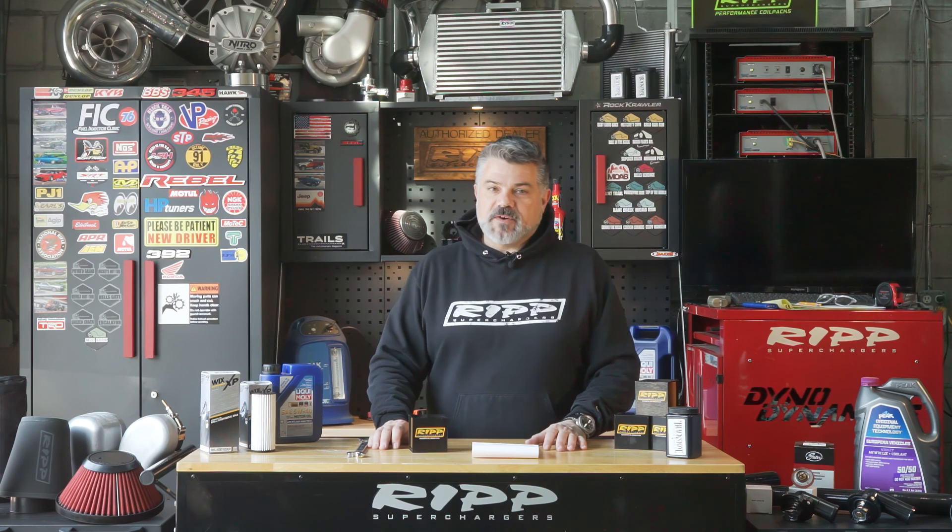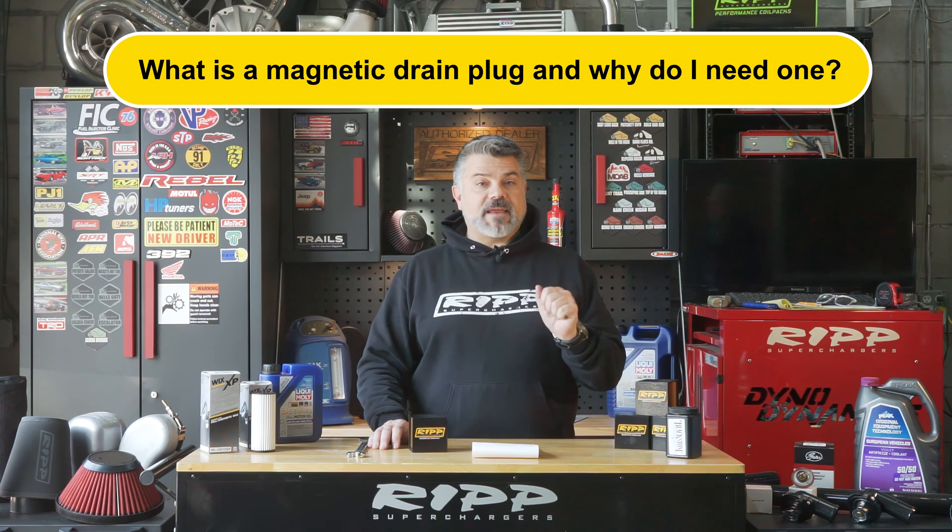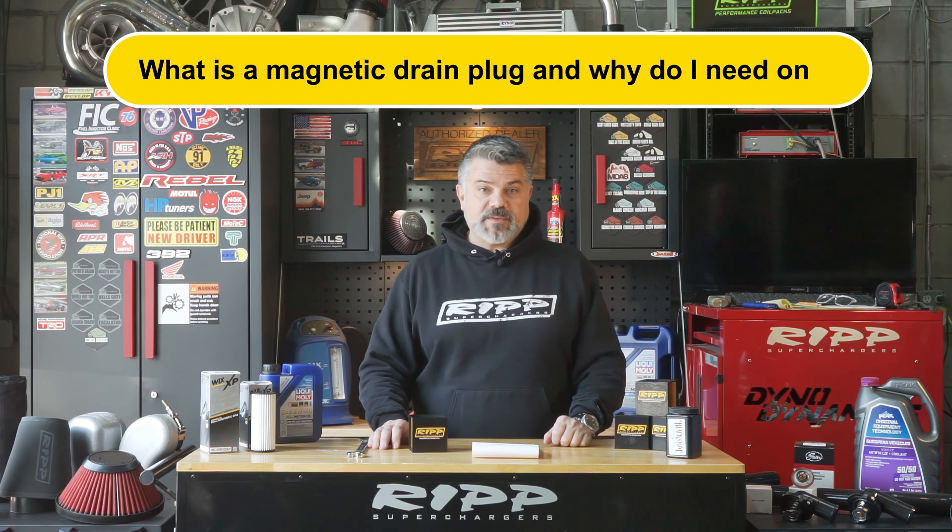Welcome back to another episode of Ask RIP, where we answer your most popular questions. Today, we're going over magnetic drain plugs, why you need one, and why some manufacturers don't put them in their cars.